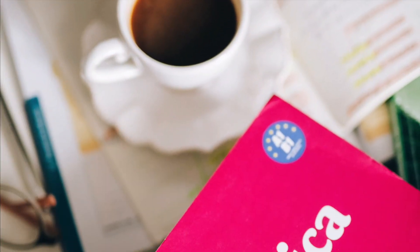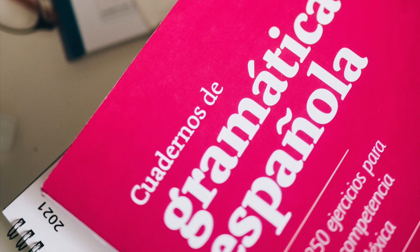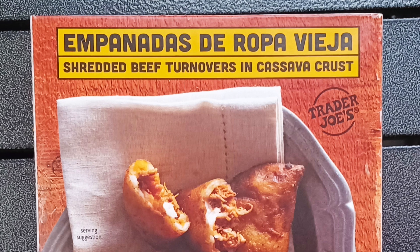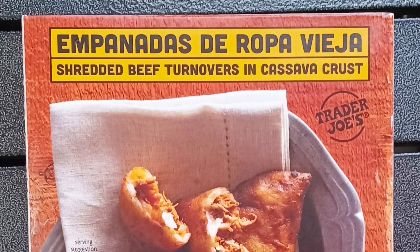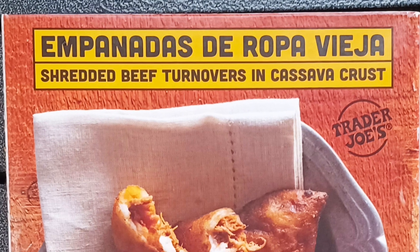I speak a little Spanish, but I'm not so confident to be 100% sure I'm translating everything I read or hear correctly. Glancing at the title of this product, I thought it meant something along the lines of hand pies made of old clothes. Well, that's obviously wrong, I thought. So I asked my wife, fluent in espanol, where I'd gone wrong. No, that's correct, she explained.